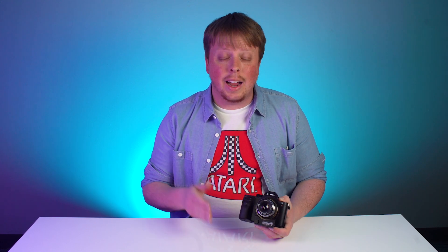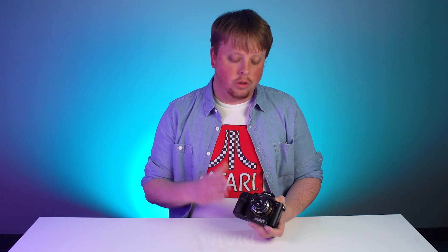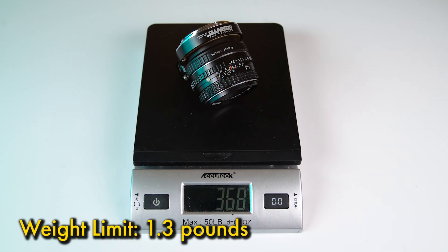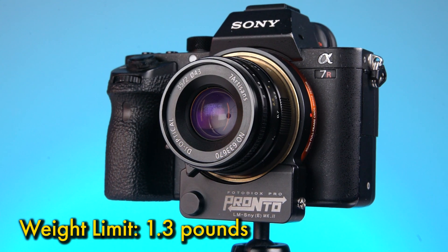With the Mark II you are still limited to Sony E-mount cameras that have true phase detection autofocus. This adapter will not work on Sony cameras that only have contrast detect autofocus, because the Pronto requires phase detect technology to function properly. Currently the Mark II only works in photo mode — in video mode it will not function properly, so you can only use it for photography. Also make sure any lens and adapter combo you use weighs 1.3 pounds or less, as heavier setups won't function as well and may risk damaging the Pronto's focus motor.